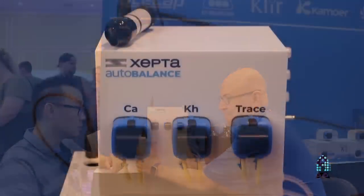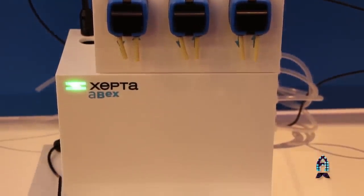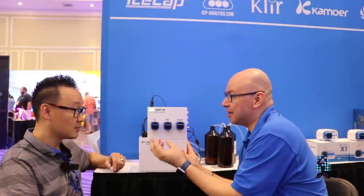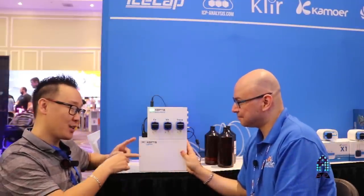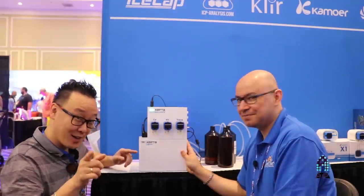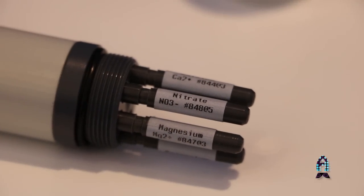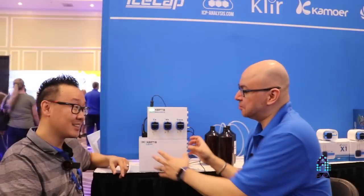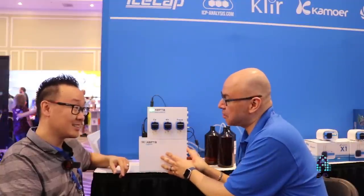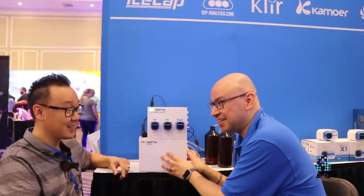The bottom part — that's the exciting part everyone wants to see. Inside, there is a way for it to test potassium, calcium, and magnesium using an ionic probe. The machine also tests nitrates, and we're actually working on testing salinity as well.